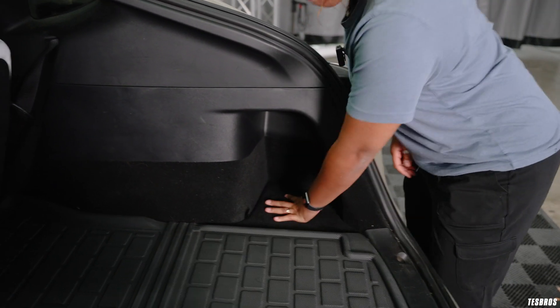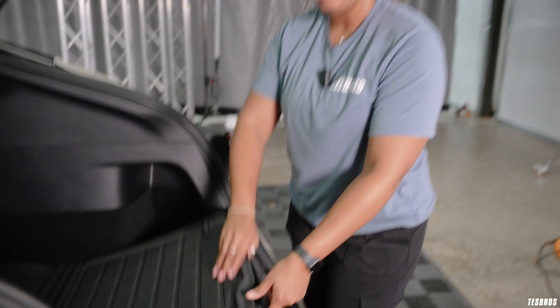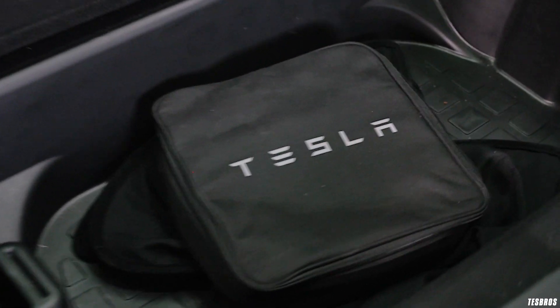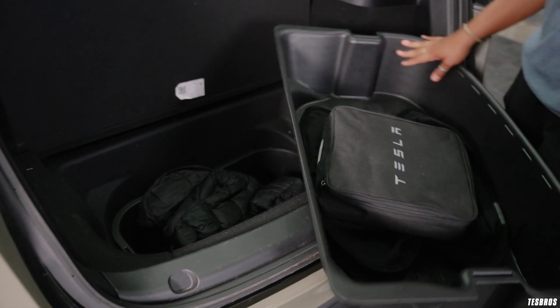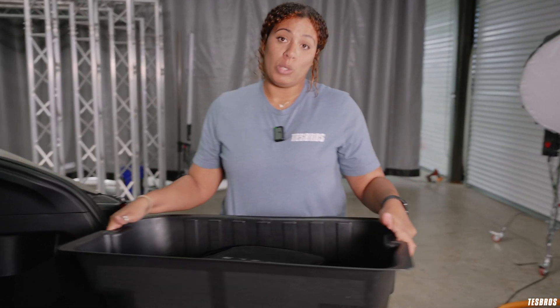I also keep dirty clothes back here if I'm ever working out or playing sports, just to keep it decluttered. Under the floor mat I have our trunk bins with chargers and sun shades. And then we have an extra dual bin where I keep coats and whatnot. I love these because if I'm grocery shopping or cleaning out my car, I can easily pick this up and carry it in so I'm not taking multiple trips.